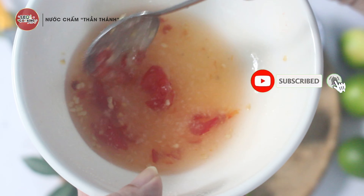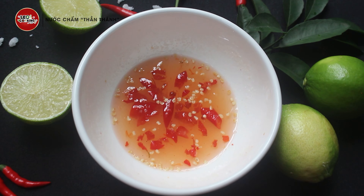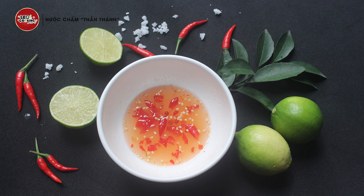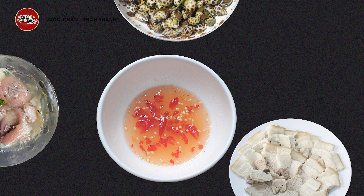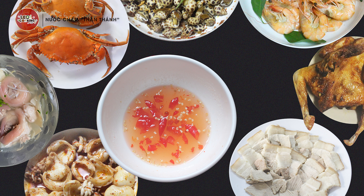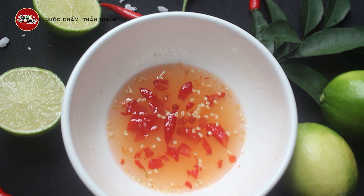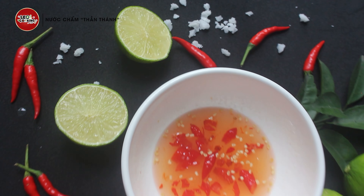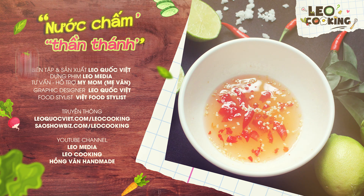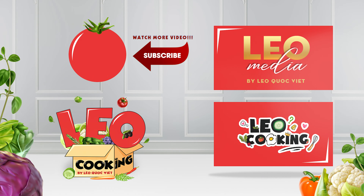Chúc các bạn thành công với món nước chấm này! Đừng quên cho mình một like và subscribe kênh Léa Cooking. Nước chấm thần thánh này có thể chấm với bất kỳ loại nào cũng ngon — hải sản, tôm, cua, ghẹ, nghêu, sò, ốc, hến, vịt lộn, chân gà luộc, thịt gà luộc, thậm chí trái cây cũng ngon. Hãy làm thử món nước chấm thần thánh đa năng này nhé! Các bạn nhớ đăng ký kênh Ghiền Mì Gõ để không bỏ lỡ những video hấp dẫn. Hẹn gặp lại!